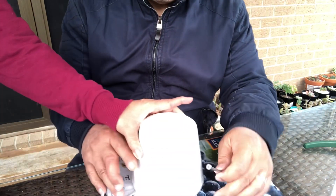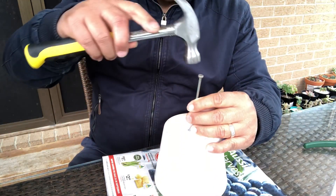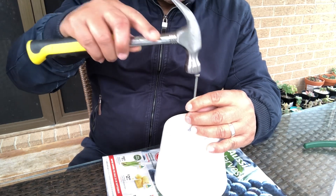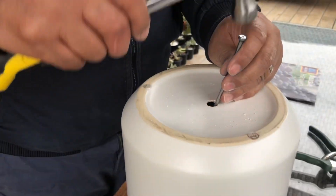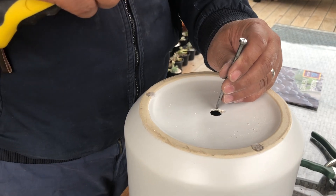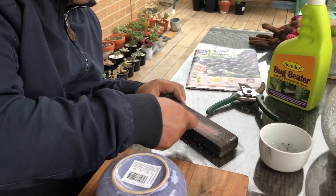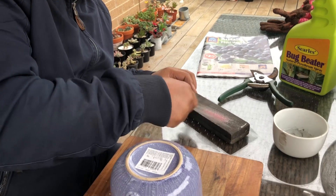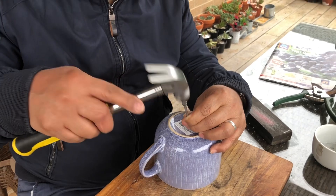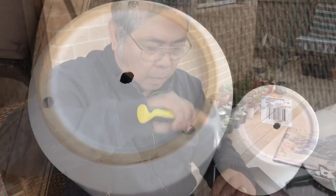Drills can be a bit expensive anyway. So we've made one, and now we're going to do the next one. This one needs a bit more force because the pot is big and the bottom is a bit thicker, but we can still do it as long as we are patient enough, tapping again and again. We also need to sharpen the nail — he sharpened it to give it more edge for the next ones, because we're going to do six pots in total.